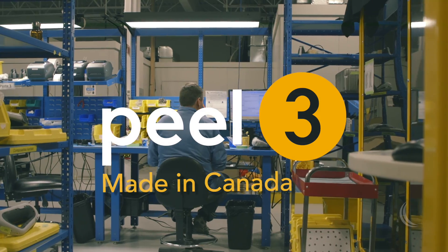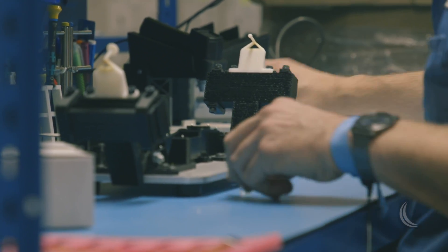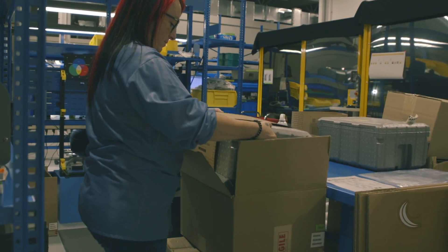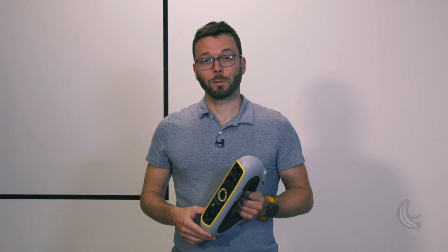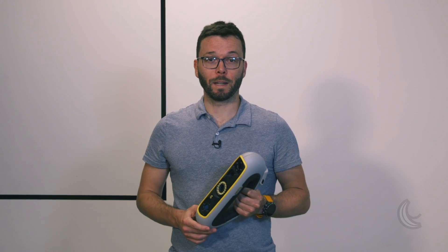One of the reasons we're so proud of the new Peel 3 scanner is because it's designed, assembled, and calibrated right here in Canada. There's so much more I would like to tell you, but hopefully this video answered some of your questions. We've come a long way since we started Peel 3D in 2017, and this new generation of scanner has a lot of potential. Stay tuned for more content, remember to like and subscribe to get all the latest information about Peel 3, and thanks for watching.